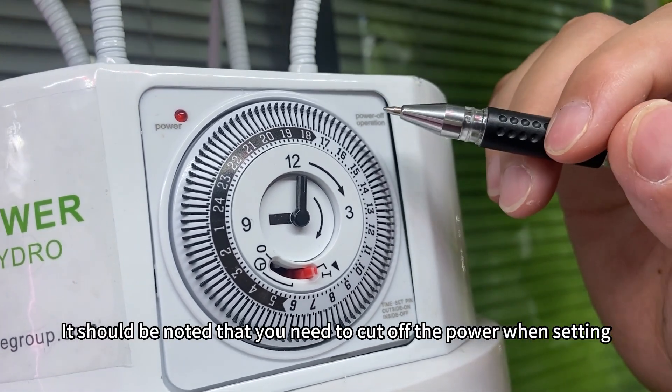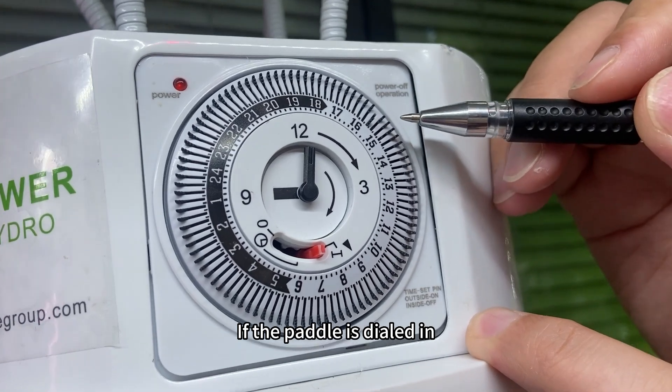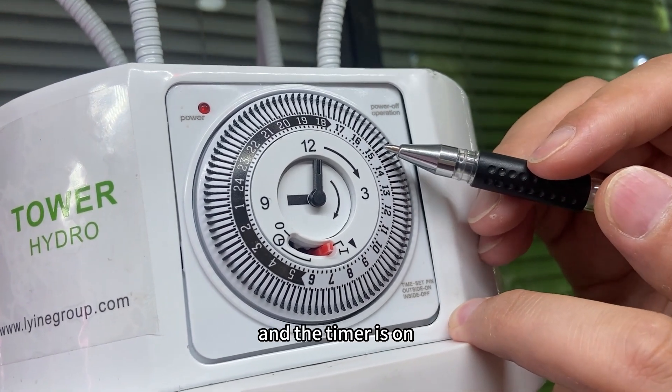It should be noted that you need to cut off the power when setting. If the pedal is dialed inward, the timer is off. If the pedal is moved outward, the timer is on.